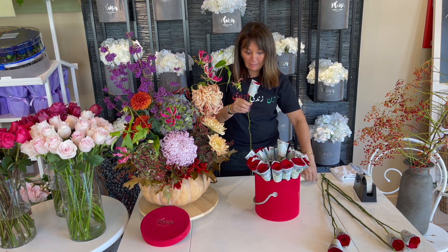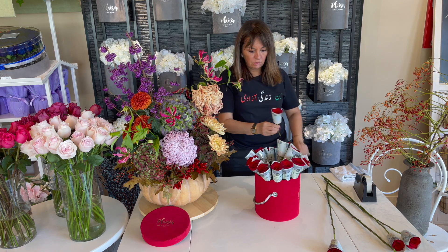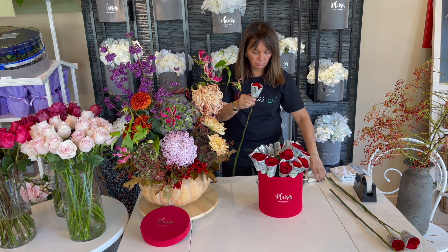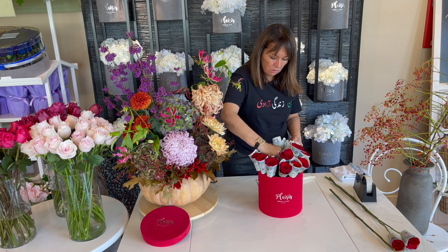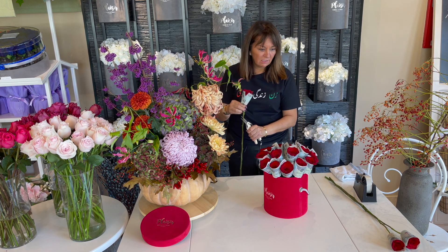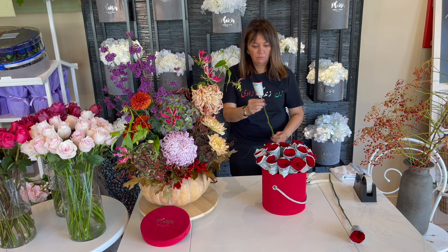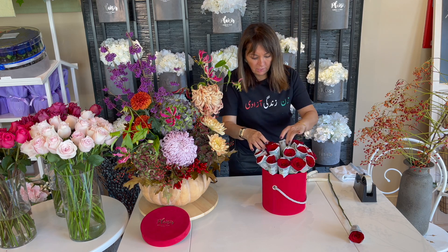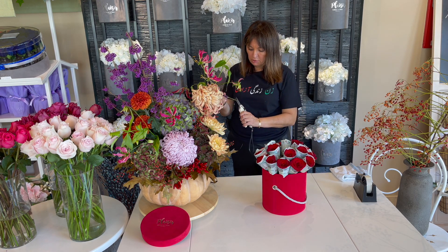Placing the center roses: 1, 2, 3, 4 - I think we're making it - 5, 6. Wow, look at that, we made it! And the last one, seven, will go in the center, cut it a little bit taller.